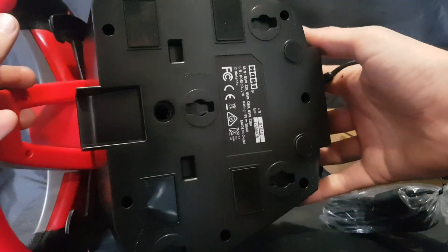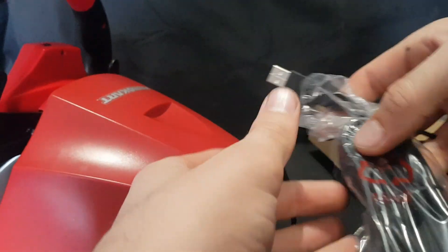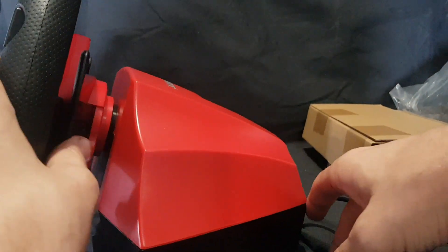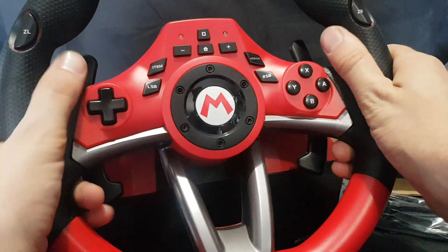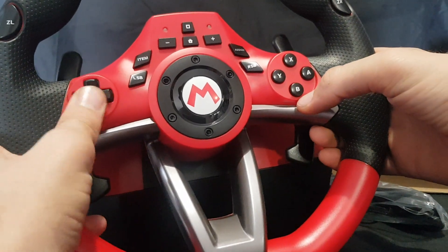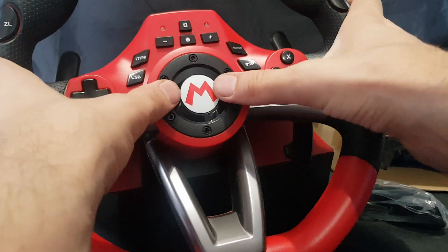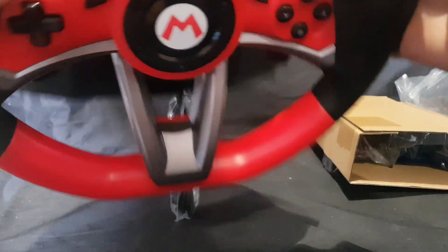Let's start off with the wheel — the most important part. So here we have the wheel. Nice long USB cord and some nice paddles. ZR and ZL on the sides. Pad and typical buttons. Then you have DP, LS, RS on the top.